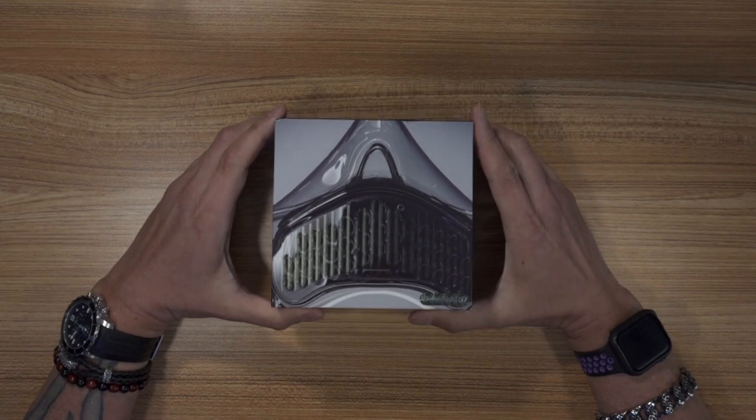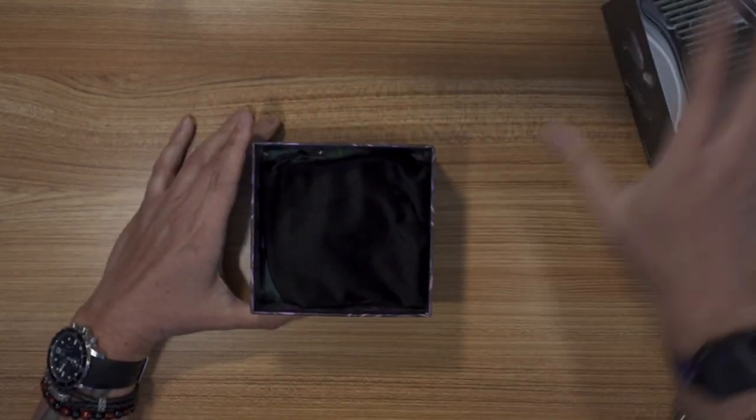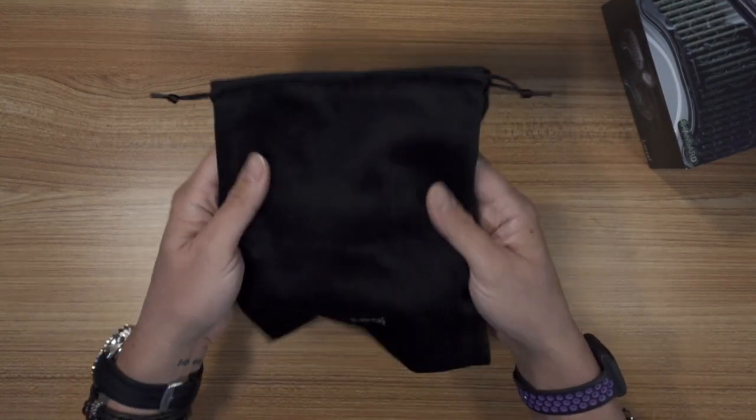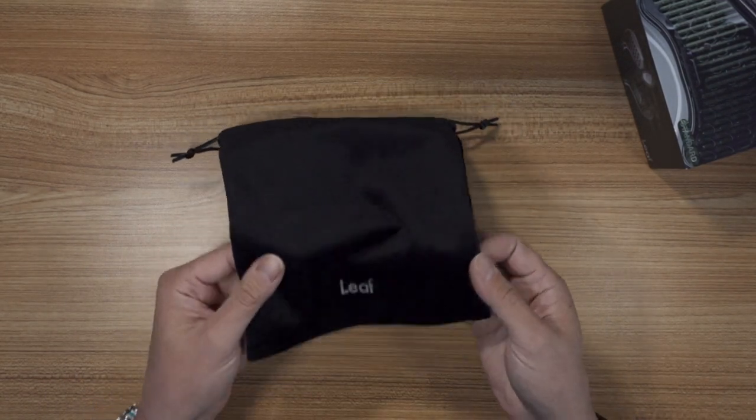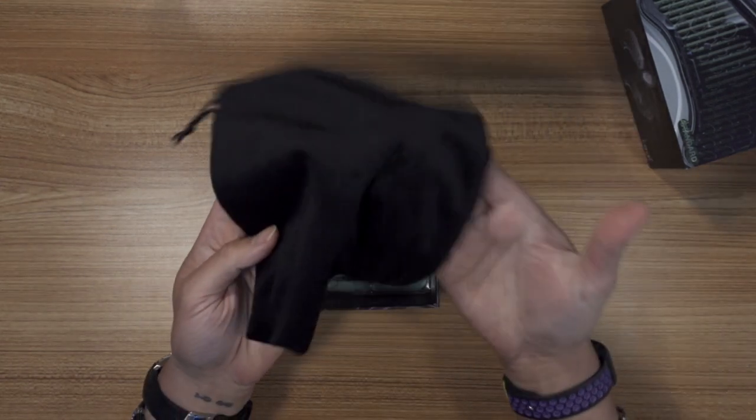Here it is, right here. This is the box that it came in. It's a decent box. It comes with this nice soft velvety bag that you can put it in, but I'm never going to use it.